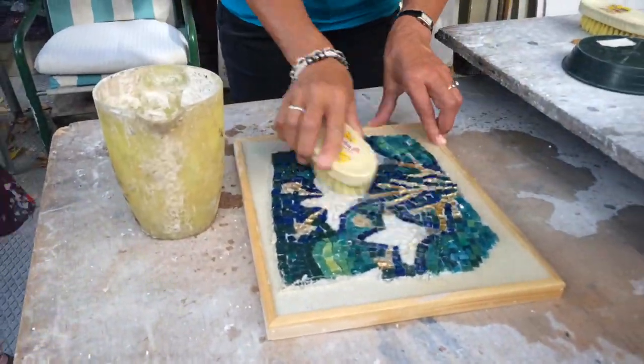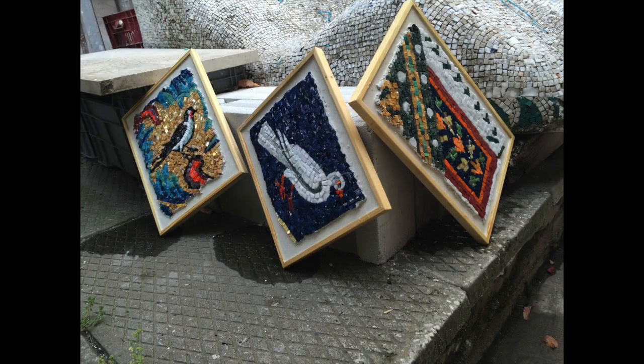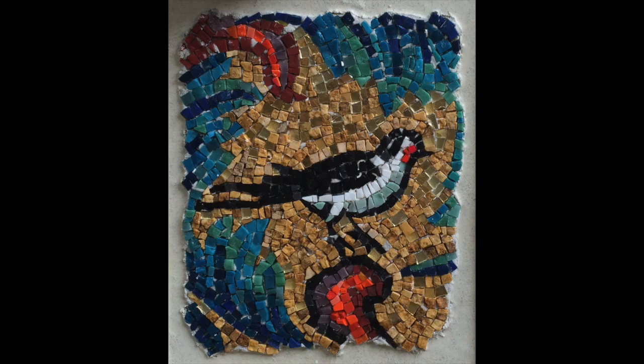Here are a few students' finished pieces. Mine is on the left. It's exciting to see the beauty of the glass revealed.